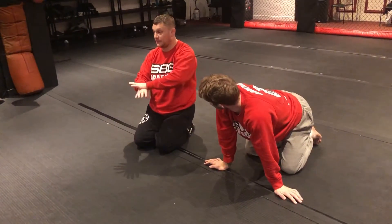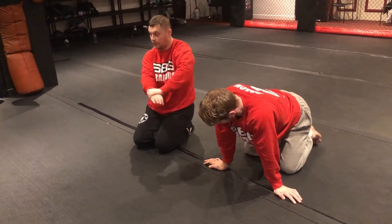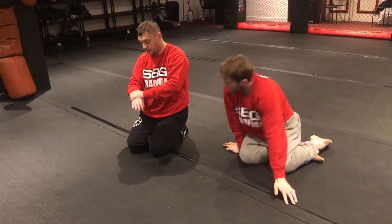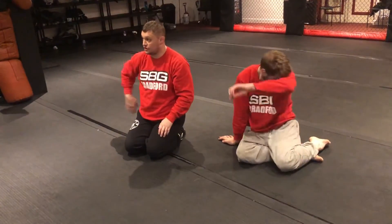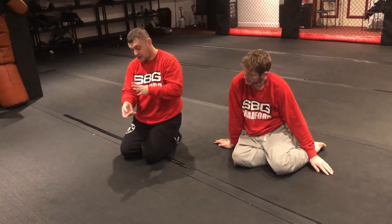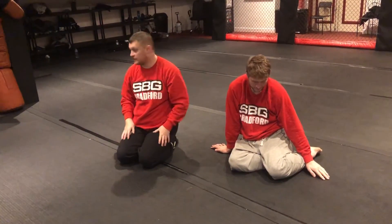It's thumb round on this one — not the motorbike grip we use for submissions like kimuras and americanas. For this position, I want the thumb there so I can pull the arm, and that's how we eventually take the back.